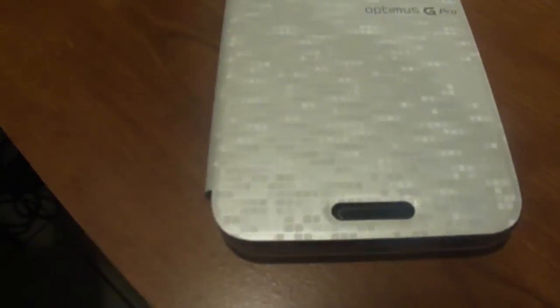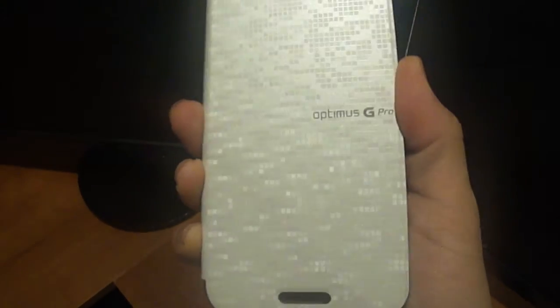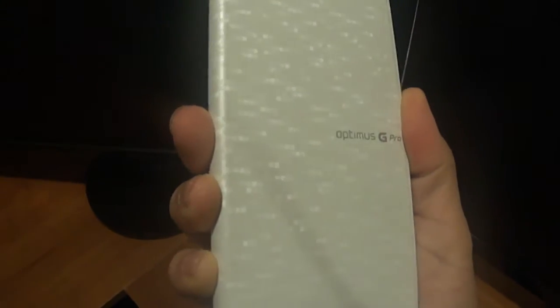We have gotten the wireless Optimus G Pro flip case. As you can see it has an effect to it — little squares moving from side to side.